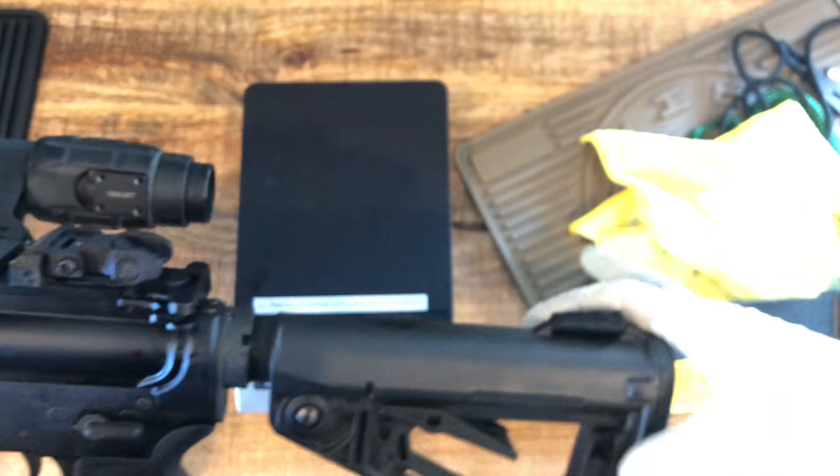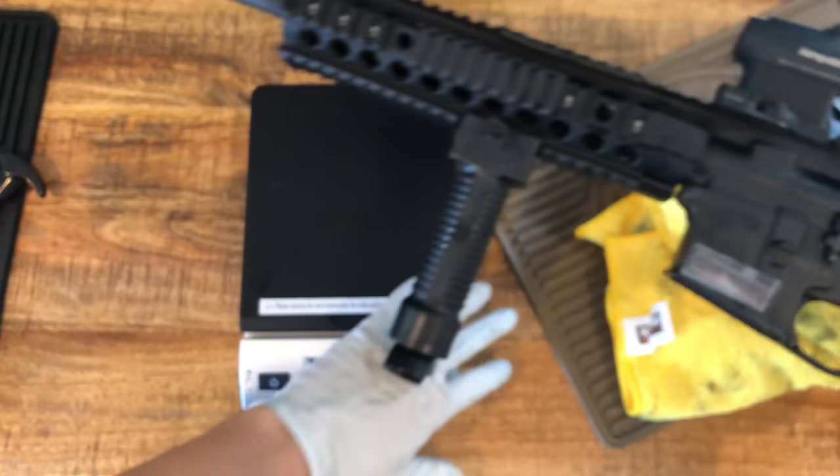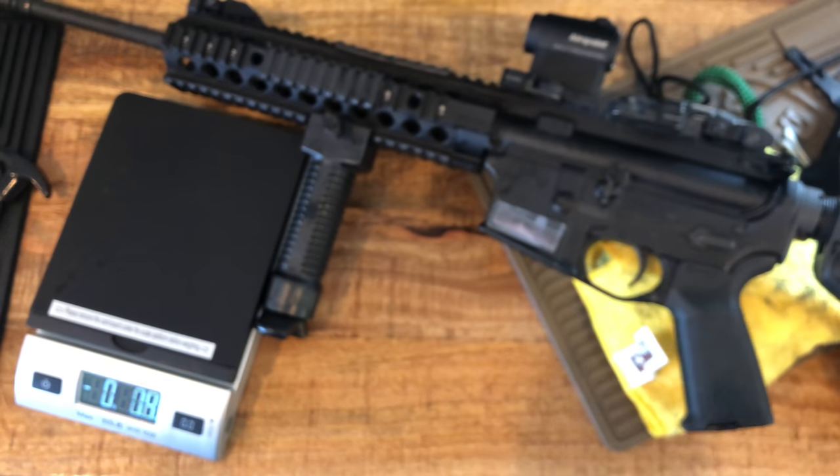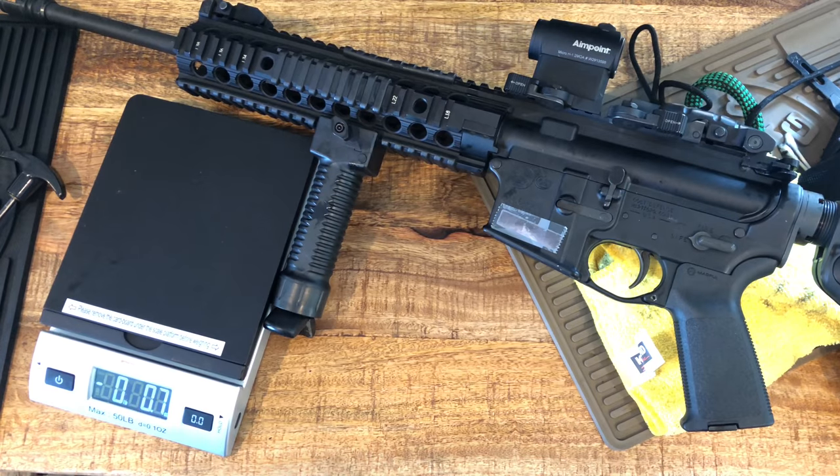Everything else came with the gun — that's what I use. Alright guys, hope you like this video, and hopefully you'll subscribe and like my videos. Thank you.